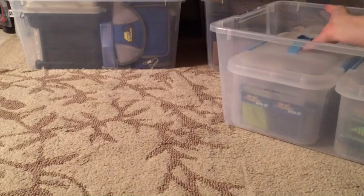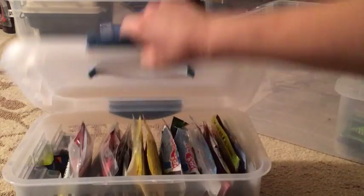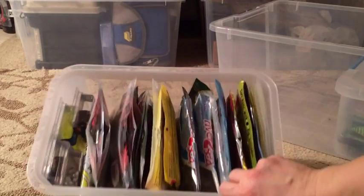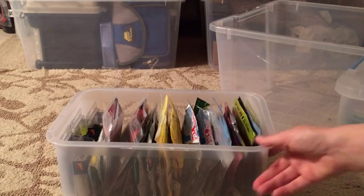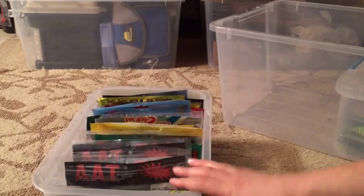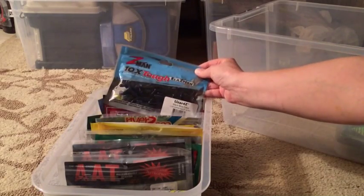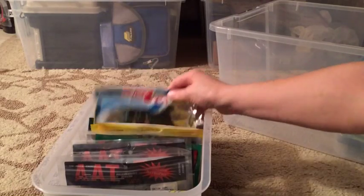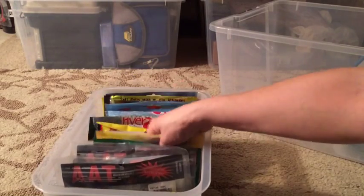I have this storage container where I keep my soft plastics - this is pretty much my main cache. I know it's not that much compared to what many fishers have, but considering I started out with just three bags of worms, it's growing. I keep these organized by type: creature baits like rage tail space monkeys and Z-Man lizards, tubes, swimbaits, crawfish, little minnows, and up front I have all my worms.